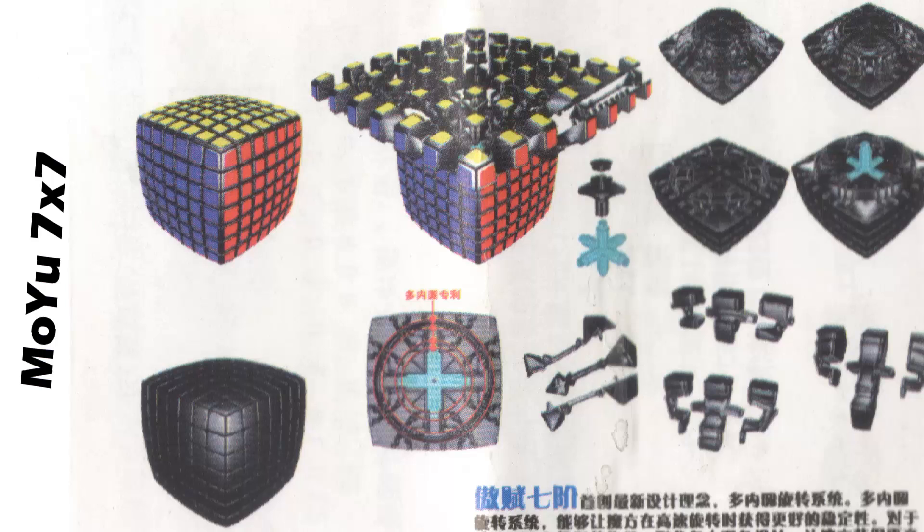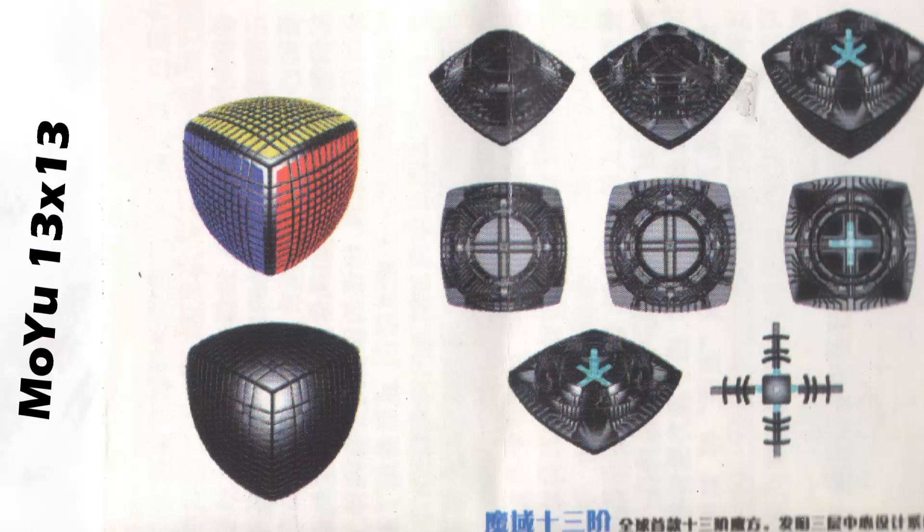I thought people who don't have access to the new pamphlet that MUYU has been giving out lately with the mini aolongs can now have a look at the mechanisms. Also, there is still no update on the MUYU 5x5 — yeah, that's pretty sad.